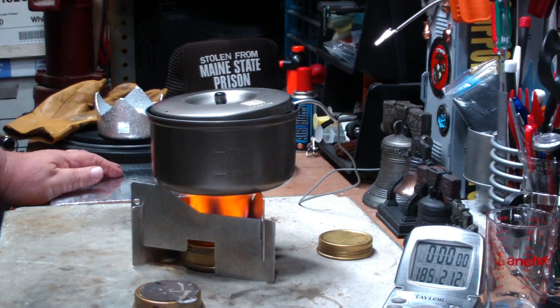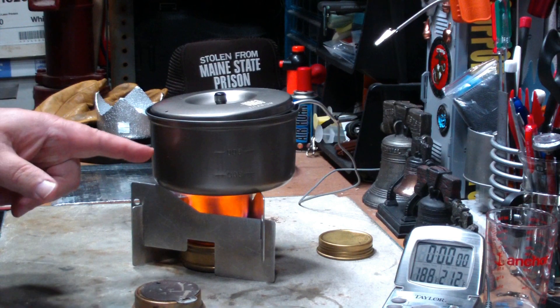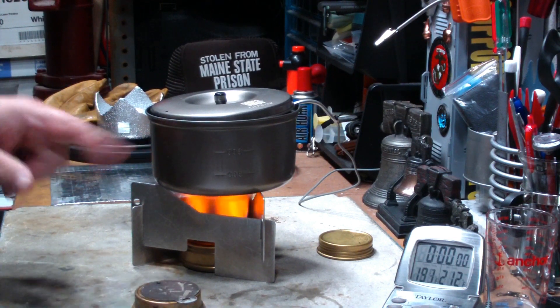Hi, Hiram here. The last couple of days I've been getting comments and messages about the test that I've been doing with this Vargo Titanium Pot.